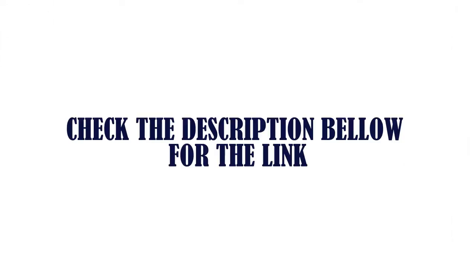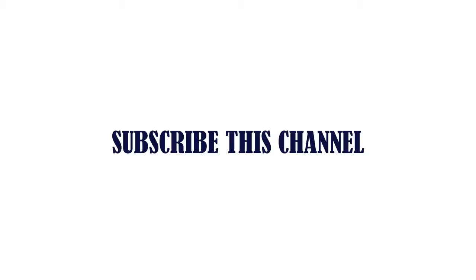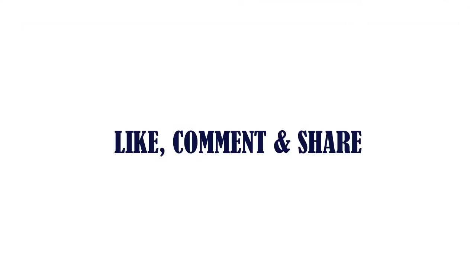Check the description below for the link. Like, comment, and share.